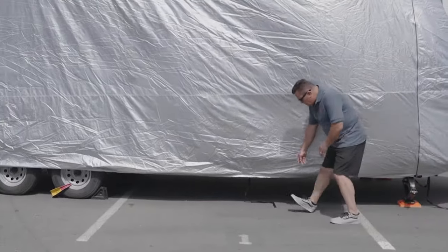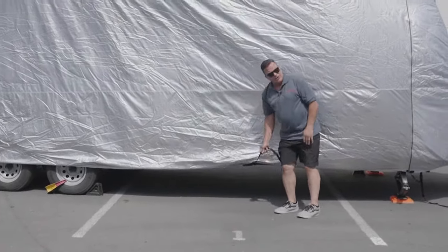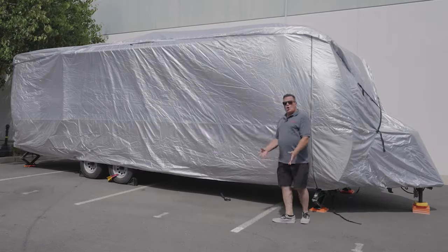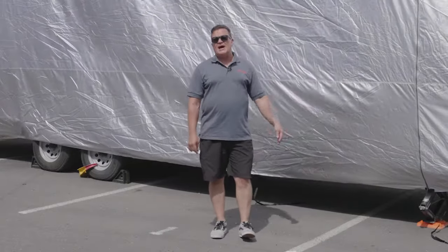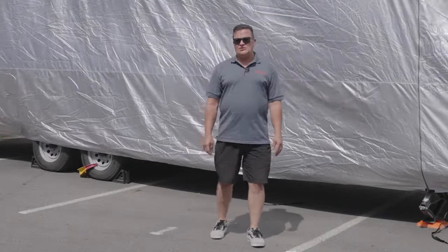We also include straps that allow you to cinch it down all the way up and down the vehicle to hold it in place, as well as straps on the ends to cinch it down tight. When installing a cover of this size, one person can do it, but two people does make it easier.